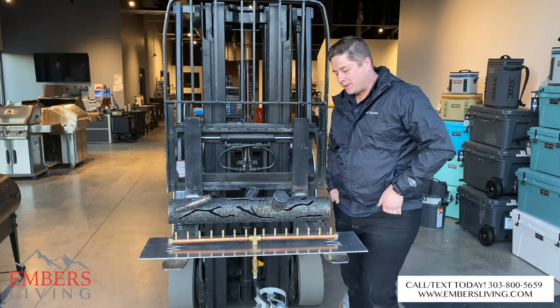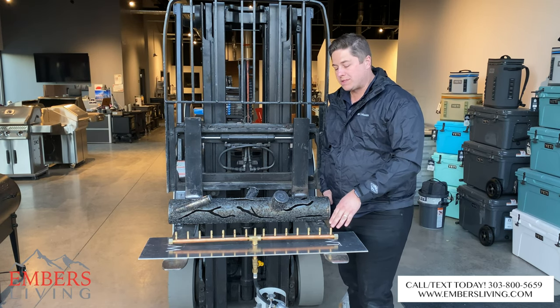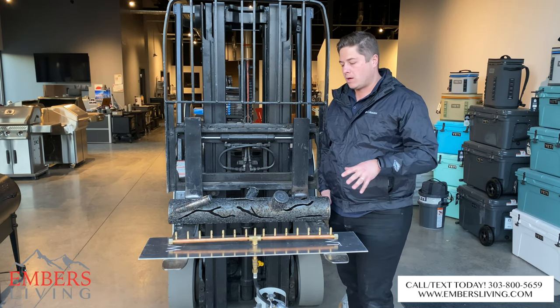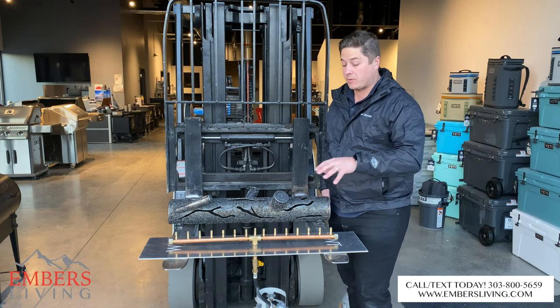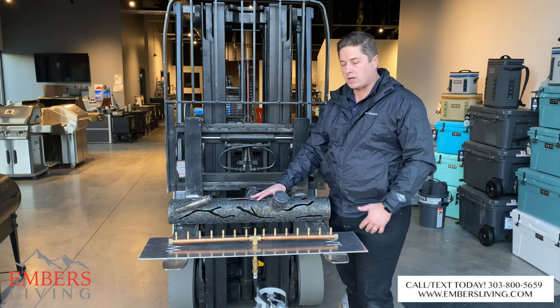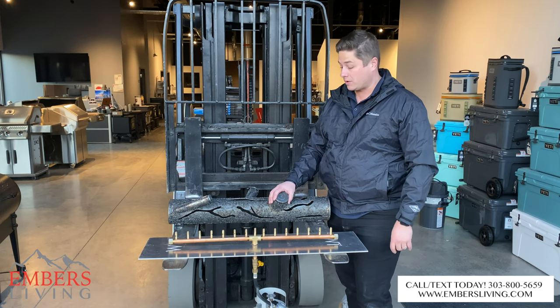Hey, what's up guys, it's Trevor with Inverse Fireplaces. Today we are showing you some Warming Trend burners. You've probably seen some of our other videos where we compare them against a standard burner. We wanted to show you what comes with the kits — it can be a little confusing on the website. We also have their new steel log set for the linear burner, and we want to turn that on because it looks awesome.